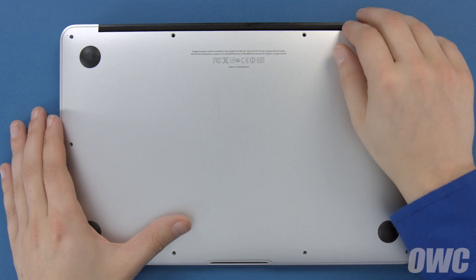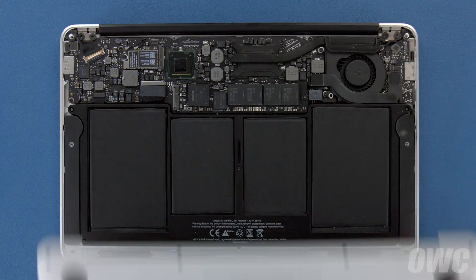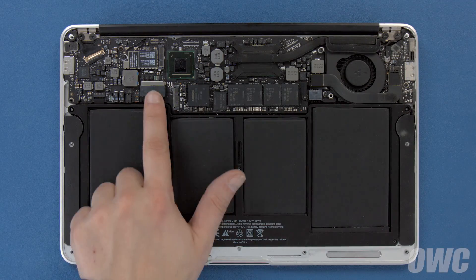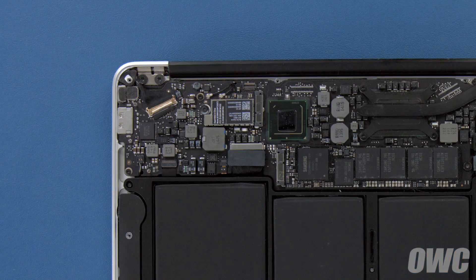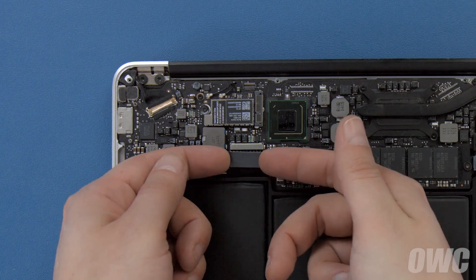You can now lift the bottom cover up and off. There's a snap underneath near the center, so you may have to pull a bit to detach it. The battery connector is located here. To detach the battery, gently lift up on the edges of the battery connector until it comes out of its socket.